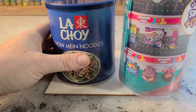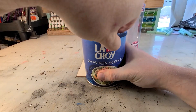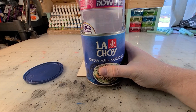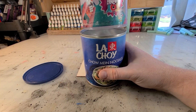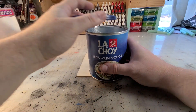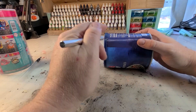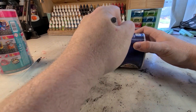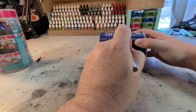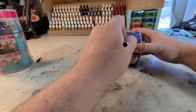Who here loves their chow mein noodles? Their crispy, delicious chow mein noodles. I do. I'm going to utilize this empty chow mein noodle container — it is the perfect size to go with my Mini Brands clear plastic tube. This is going to be the basis for the mutation tank.